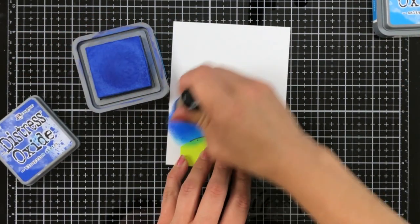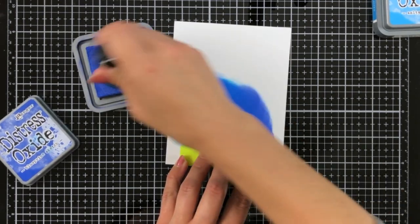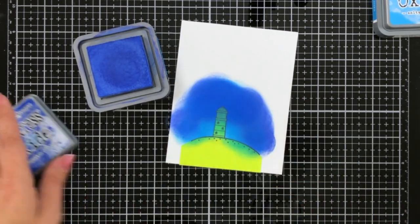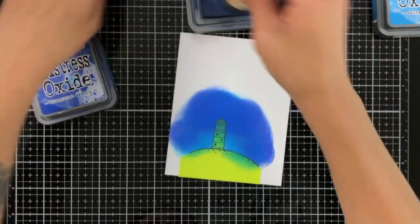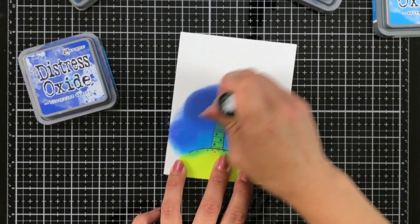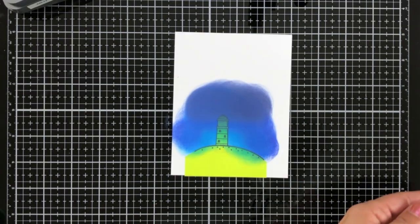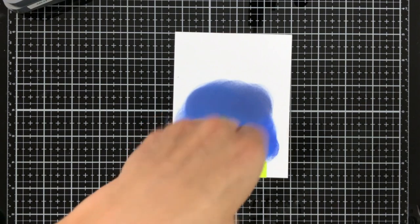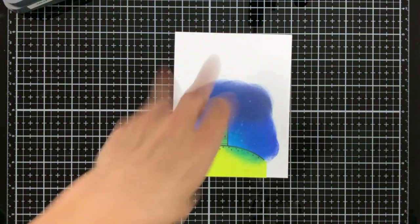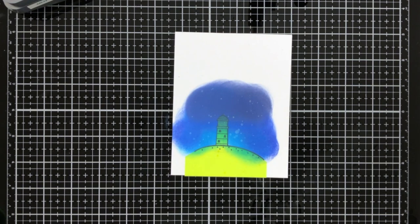I'm going in a little with Blueprint Sketch, kind of bringing in the die to check how much room I have and how high I need to go, then the Chipped Sapphire. You could probably leave out that third color — the Chipped Sapphire — you don't see it too much. Then just some flicks of water to break up the background a little bit.